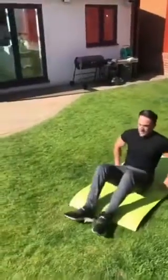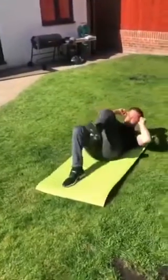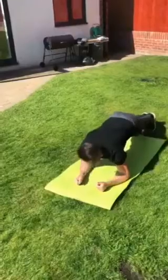And then cross body crunches — bringing your knee to the opposite elbow like that, per leg. Then plank — keep your back nice and straight, try not to drop your hips.